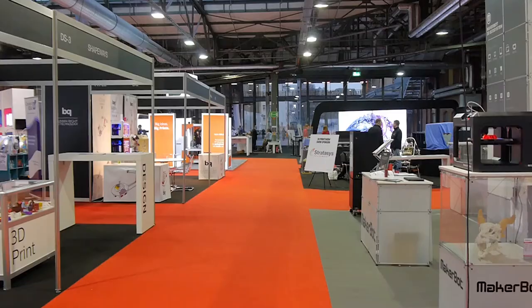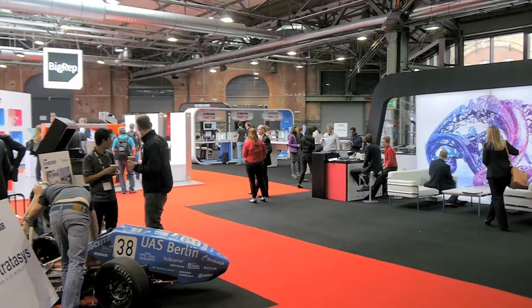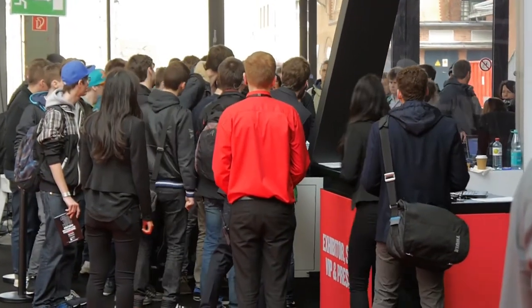Berlin, the capital of Germany, was host to the 3D Print Show for the very first time this year. And while it wasn't the largest of 3D printing conventions, there were still plenty of exciting things to see.